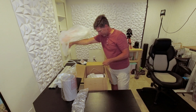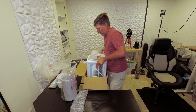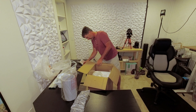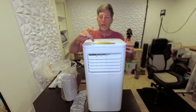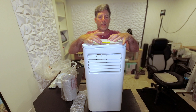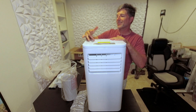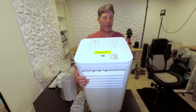The main unit is wrapped in plastic. I was hoping to just pull it out but it's definitely over 40 pounds. On the front we have power, fan, some adjustments for temperature up and down, and that's probably a program and power button. There are also exhaust hose installation tips right on the top.